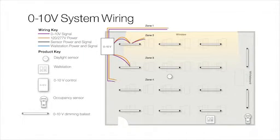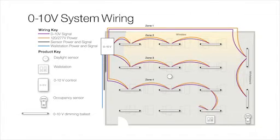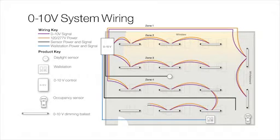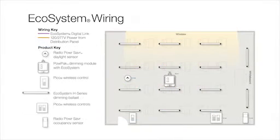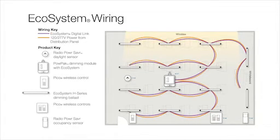Zero to 10 volt dimming systems typically require home run power and control wiring for each zone, as well as additional wiring for each control and sensor in the space. The Ecosystem Digital Link makes zoning easy and flexible, eliminating the need to home run wires for each individual zone.